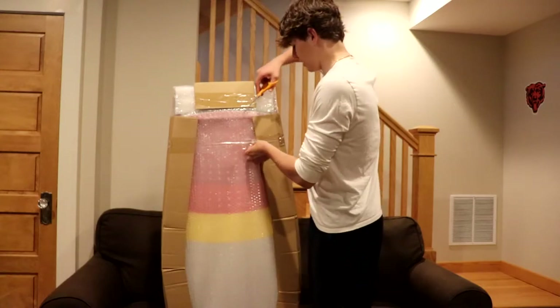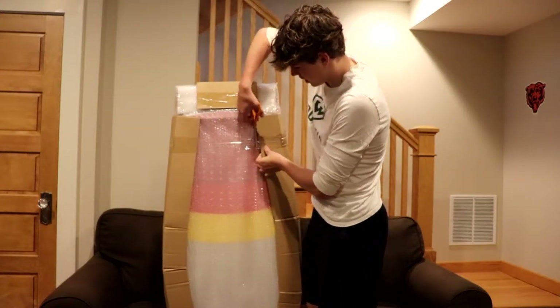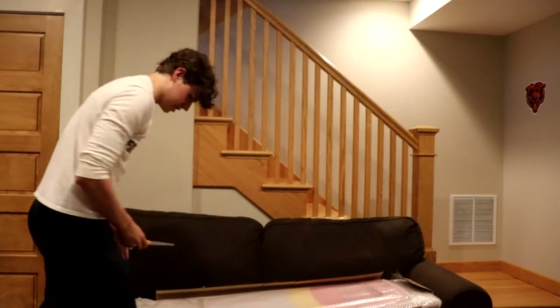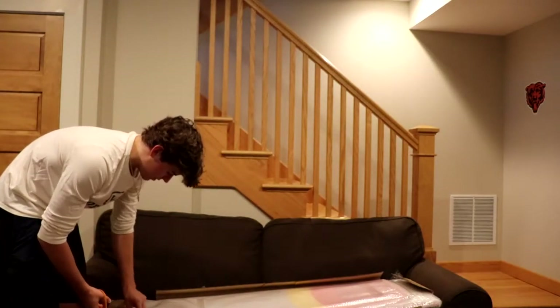Okay, now we're gonna open the thing — the actual package. This thing is like super, super protected, so that's good. Just from a shipping standpoint, this thing is probably not gonna break, so that's good.